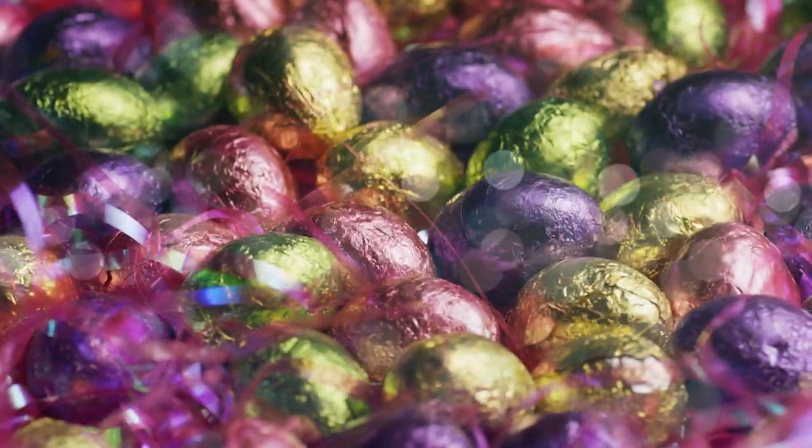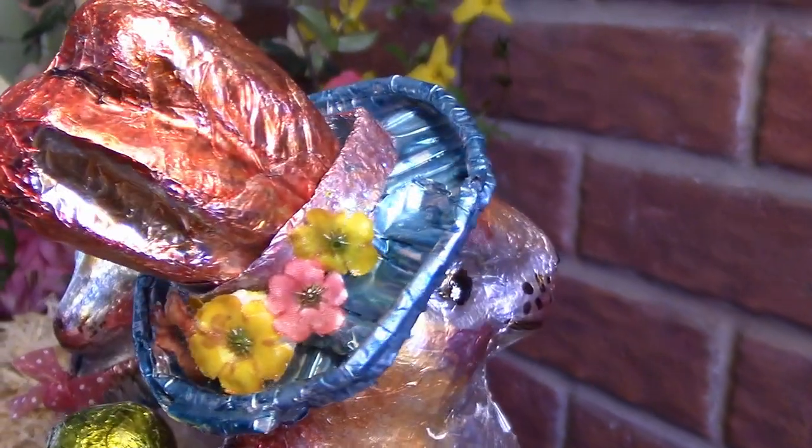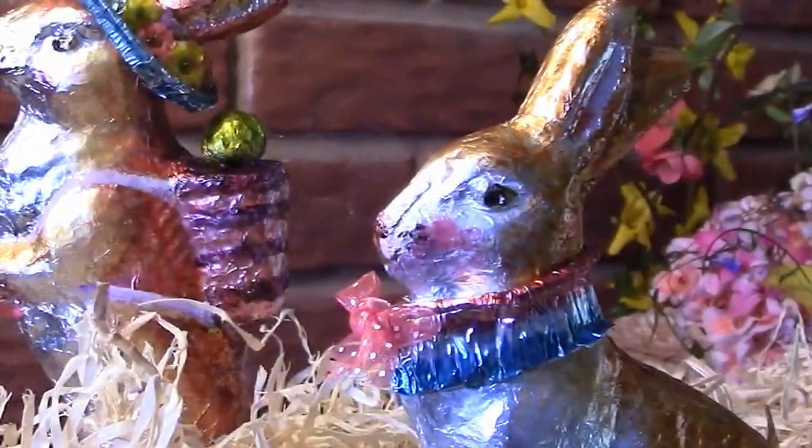We added a lot of sparkle to spring. We made jewel-like Easter bunnies with daffodils, frills, bonnets, and bows, and you can do this too, starting with recycled foil and glass paint. We'll show you how with love for a country house.